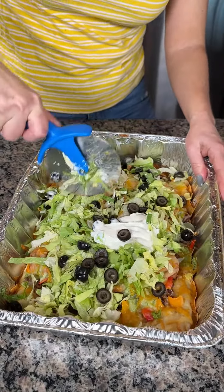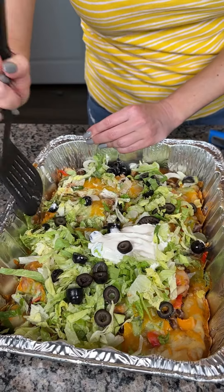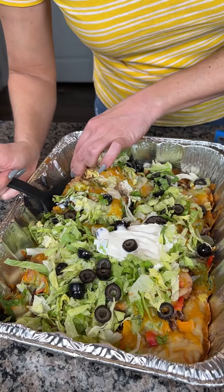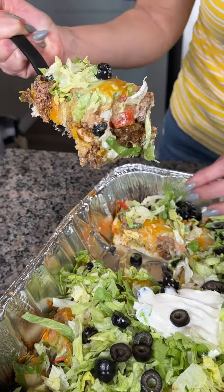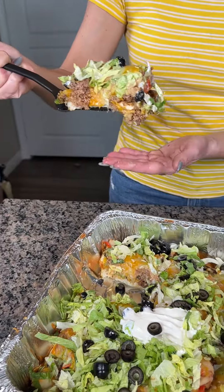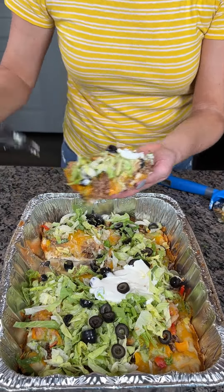We're going to cut into this. This is going to be a thick, hearty pizza. We used a pre-made pizza crust, cooked it first for about 10 minutes, and then put all our stuff on top. Look at that — we got our meat, our beans. This is a pretty hearty pizza. I want a little bit of that sour cream on mine. Mmm, y'all — oh my goodness, this is so good. I'm going to keep eating this, but y'all have to try this.